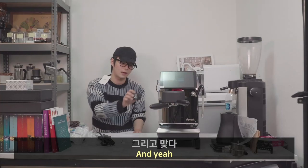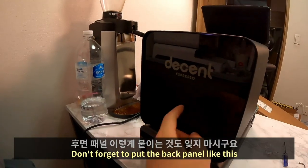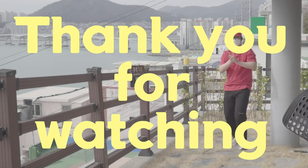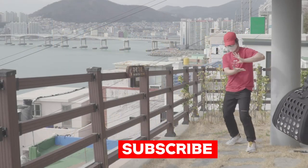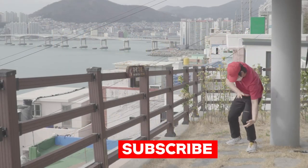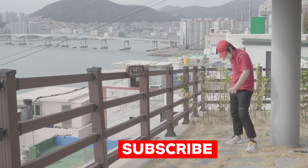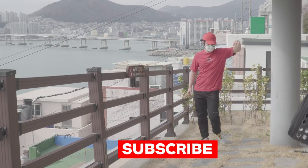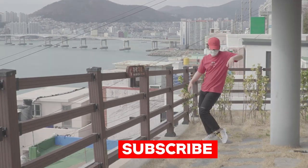That's it, guys. Don't forget to put the back panel on like this. Thank you for watching — we'll be right back.